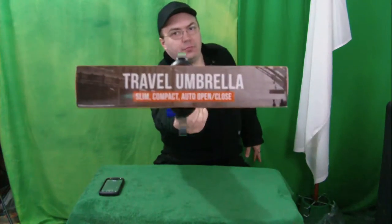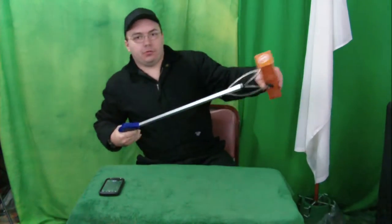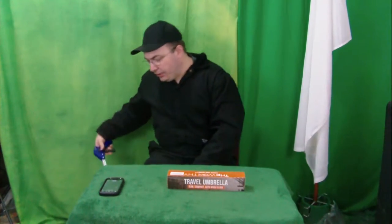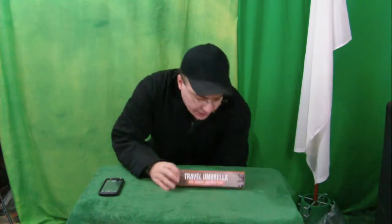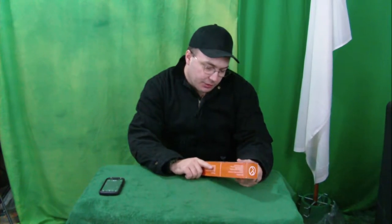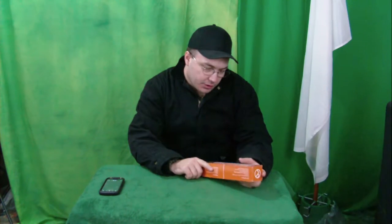Hello ladies and gentlemen, my name is Justin Bright and you're watching another episode of Justin and Cambry's Epic Awesome Amazing Reviews. On this episode we have this amazing, awesome Trip Worthy travel umbrella — slim, compact, auto open and close.